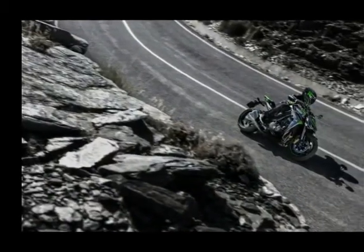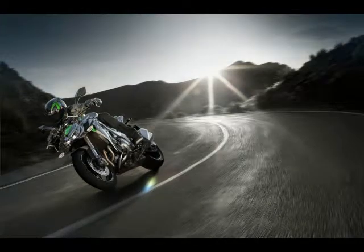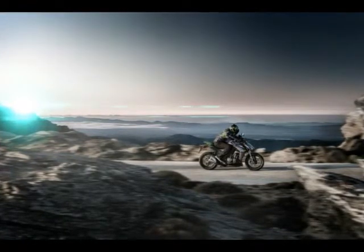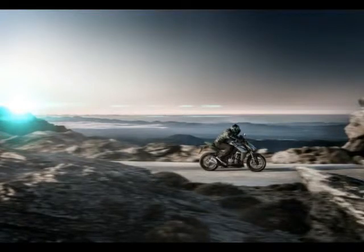The fork comes from Showa and is a separate function fork with big piston architecture, with preload adjustability in the left tube and damping duties in the right tube. A horizontal backlink rear suspension frees up the clutter in the rear section of the bike for a more centralized mass, retaining full performance.